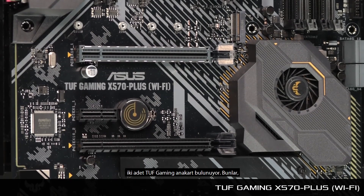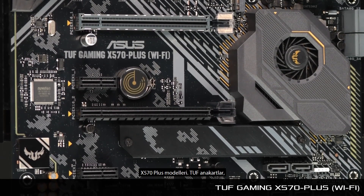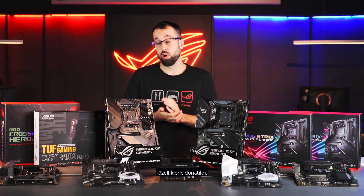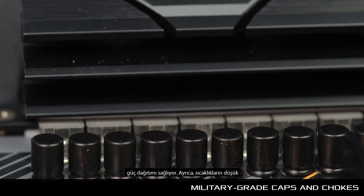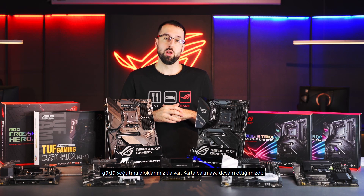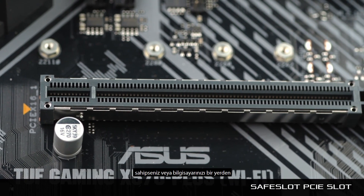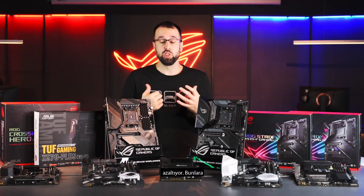We have two TUF Gaming boards: the TUF Gaming X570 Plus and X570 Plus with Wi-Fi. The TUF boards come with military-grade caps and chokes for really clean, pure power delivery. We also have beefy heat sinks to keep temperatures low. Moving down the board, we have the SafeSlot PCIe slot — a reinforced slot. If you have a really heavy graphics card or you're transporting the build, you're much less likely to suffer any catastrophic failure with that SafeSlot.